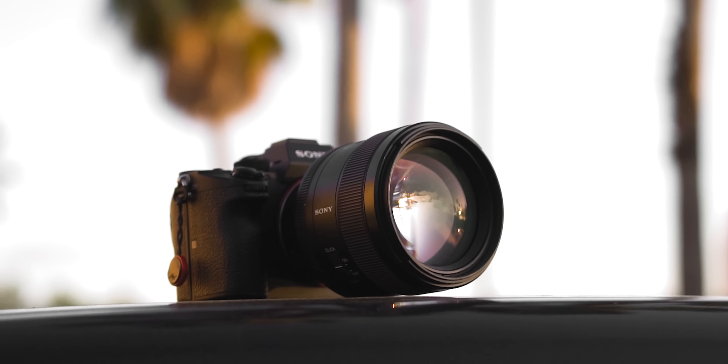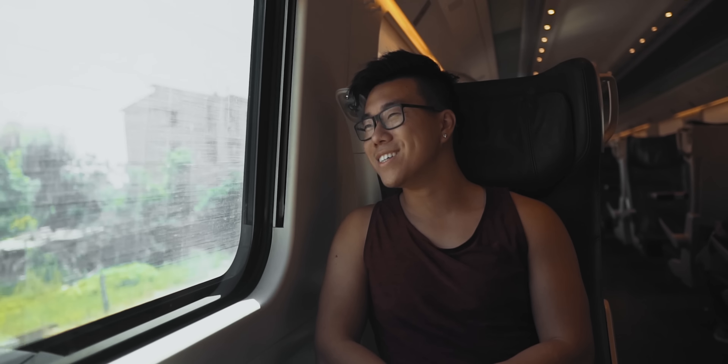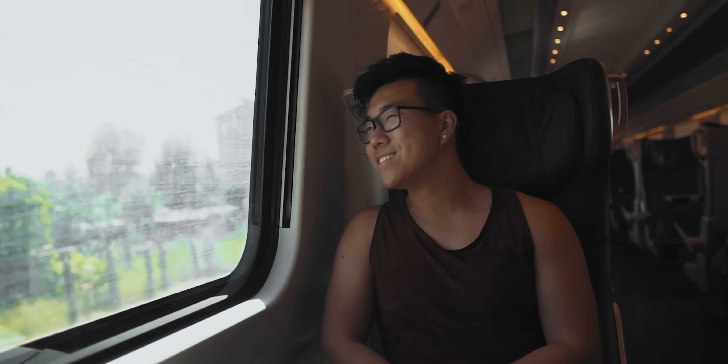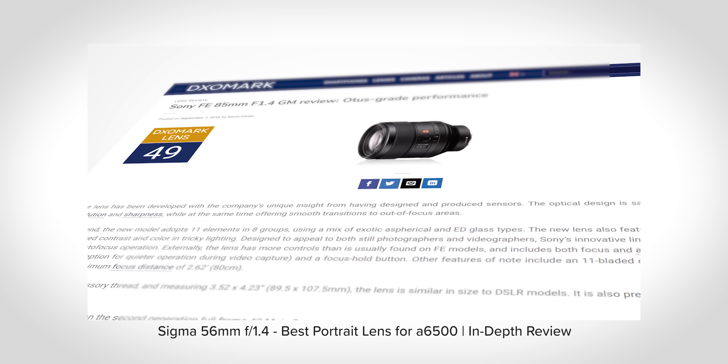Hey, what is up guys? David Zao here and this is the Sony 85mm f1.4 G Master lens — the king of portrait lenses, a lens I've owned for over two years now, one of the three lenses that go with me no matter where I go, whether it's a wedding or traveling for fun. Critically acclaimed as one of the sharpest lenses on a Sony body, I've been wanting to review this lens for a while now and here it is.